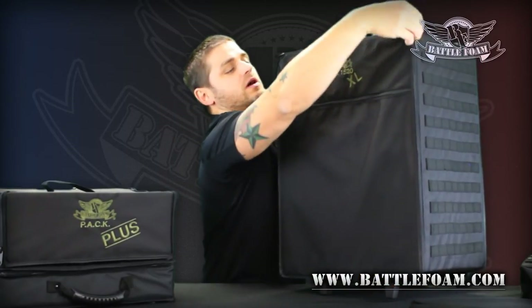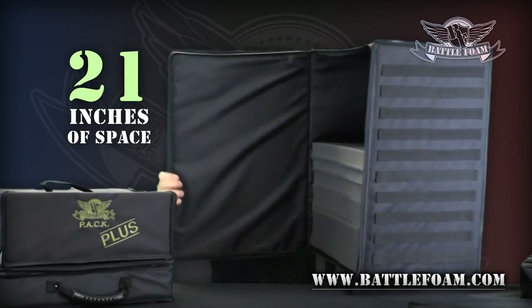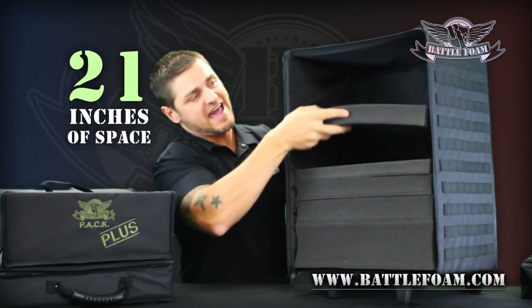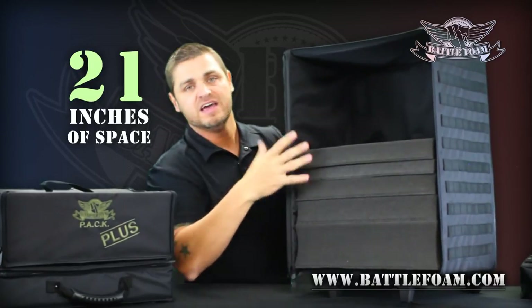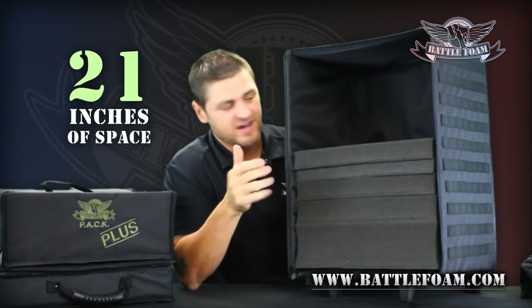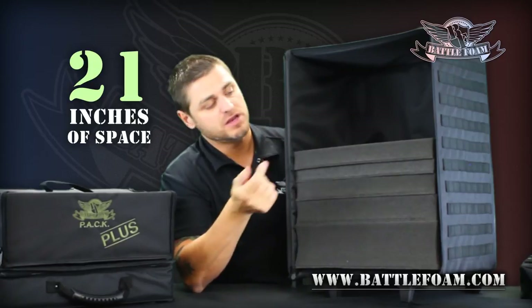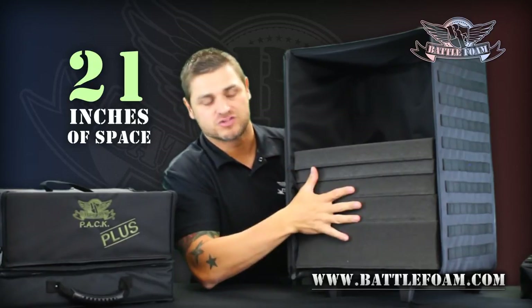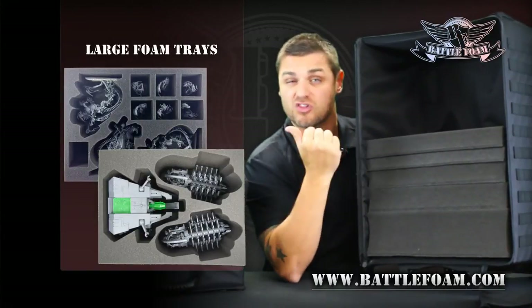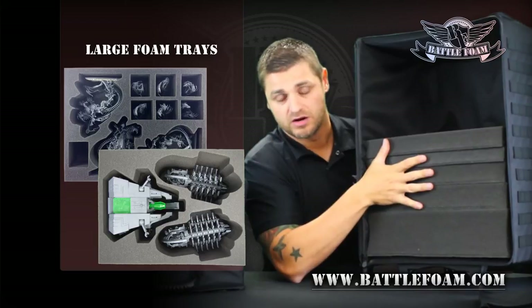The best thing about something this large is how much stuff it can carry. Open this bad boy up — you have over 21 inches of storage capacity in here where you can stack trays all the way up and fit just a bunch of minis. Doesn't matter if it's a Reaver Titan, doesn't matter if it's tanks or troops — boom, stack them in here, you're ready to rock and roll. It's great for the large Battle Foam trays, and look at all the different selections — there's just endless amounts of trays you can put in here.